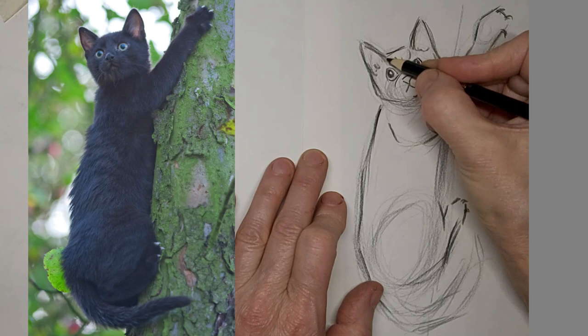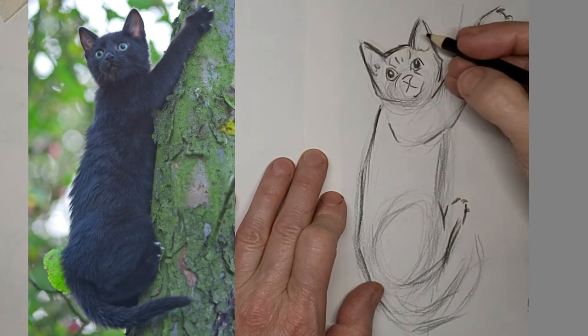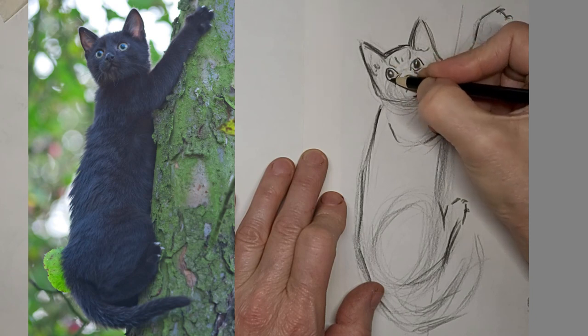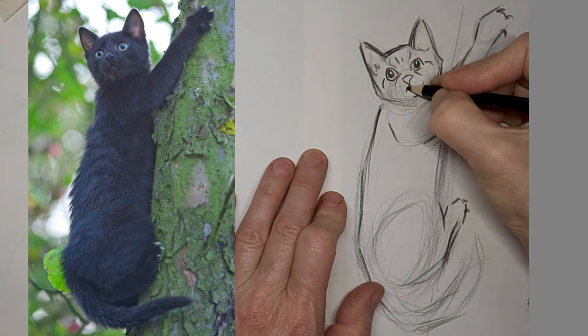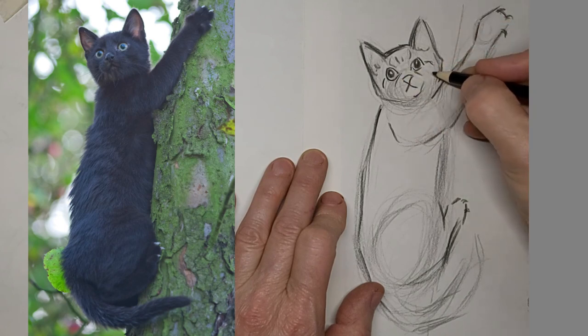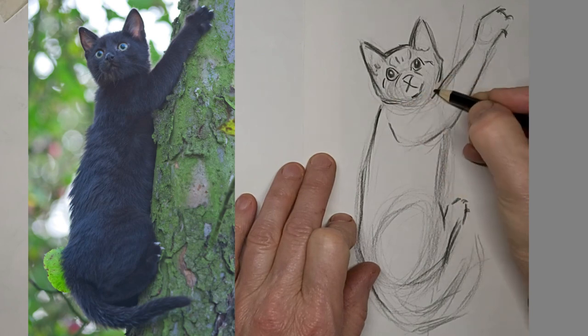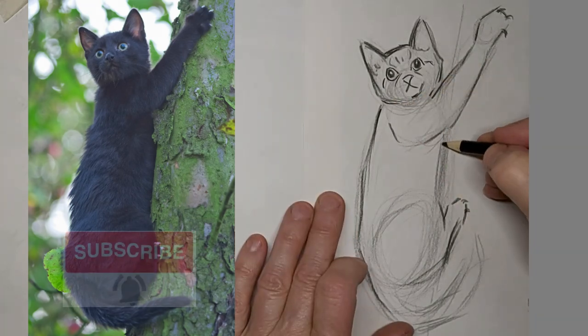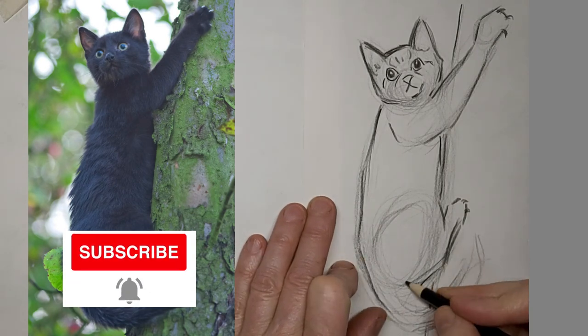Remember that less is more. Too much detail confuses the eye and distracts from what's important. Make every stroke count. Make sure we see that tree in there.